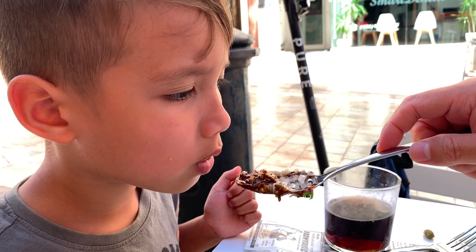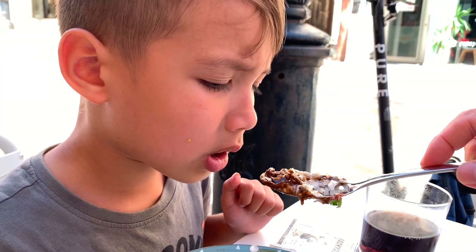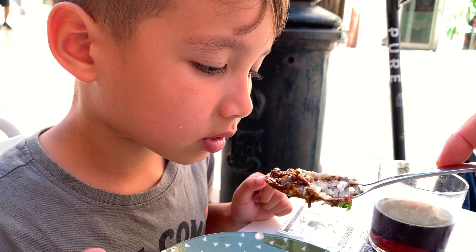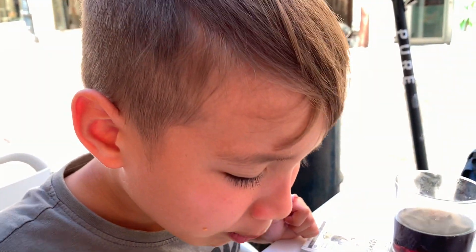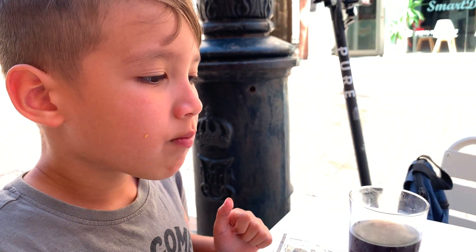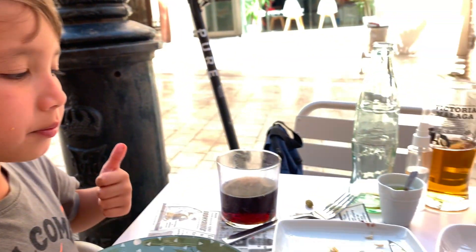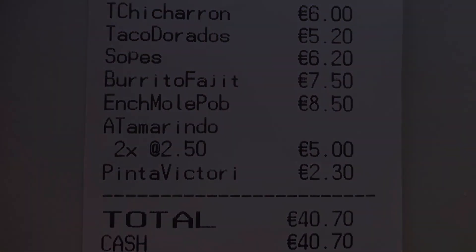Just bite what you can. It's fine now. How was it? I loved it. I liked it. Thank you.